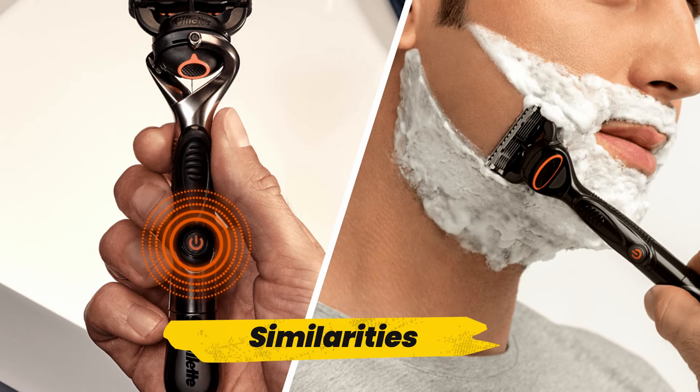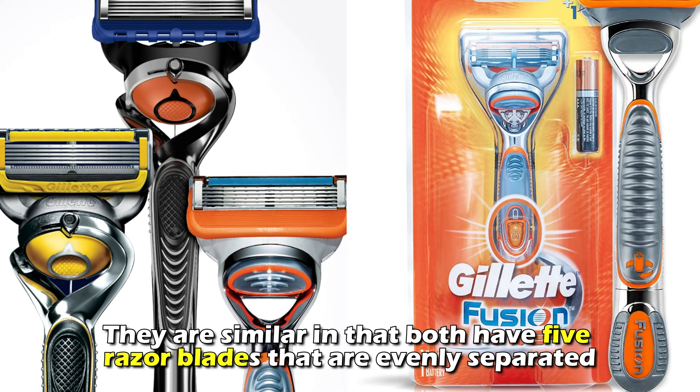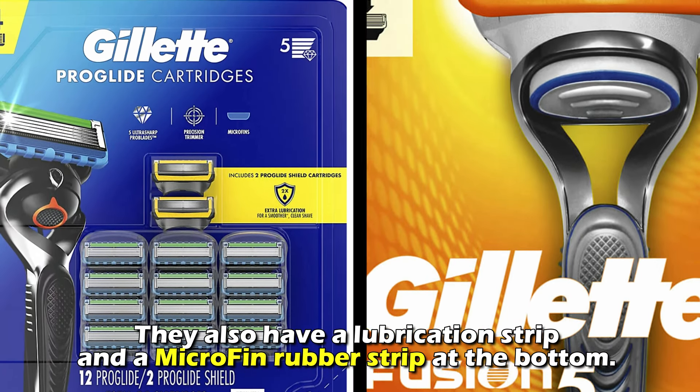But do they have any similarities? Yes, they are similar in that both have five razor blades that are evenly separated. They also have a lubrication strip and a microfin rubber strip at the bottom.